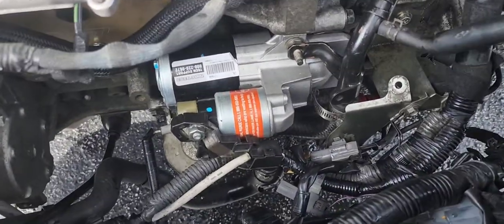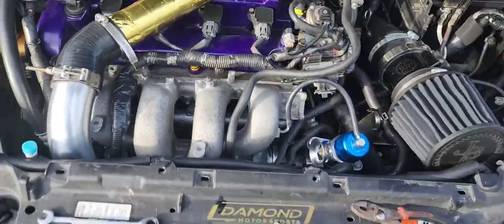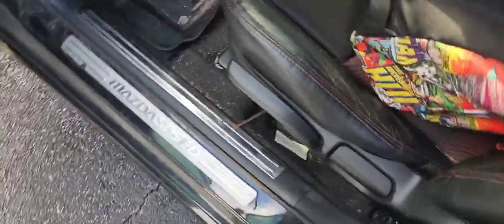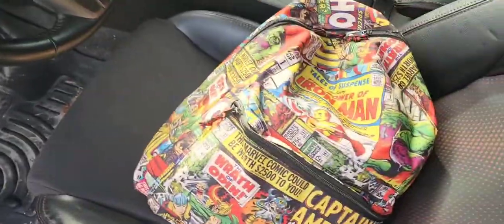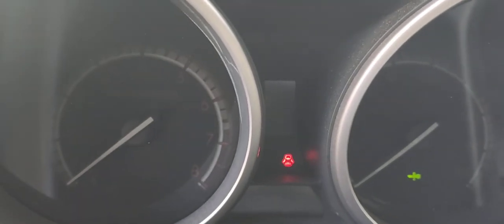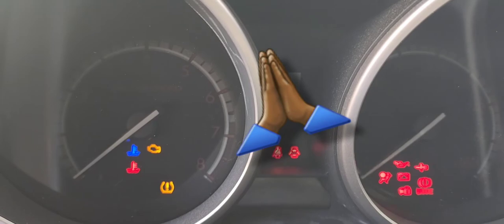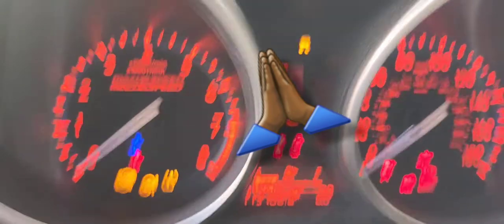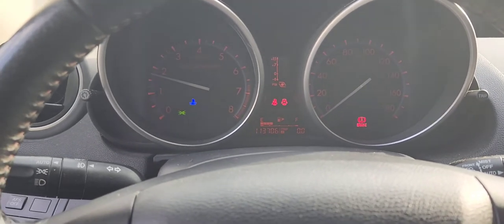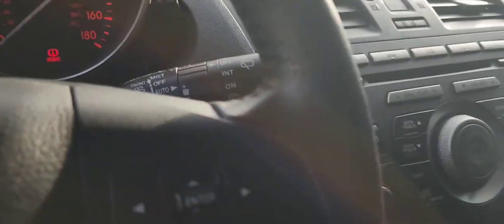Now we're just gonna put the new one in, call it a day. Just like that she's in — look how clean and nice she is. Everything got put back together and the battery's connected. Now let's see if she starts. We have power — clutch in — press it — first try, yes!